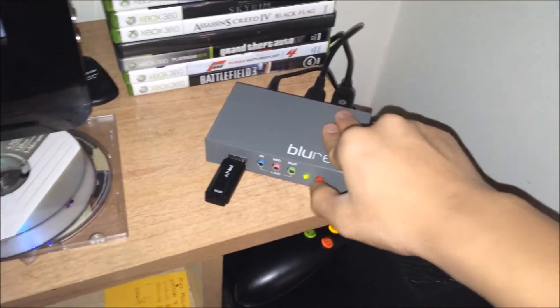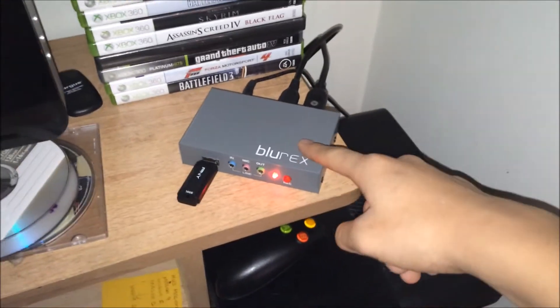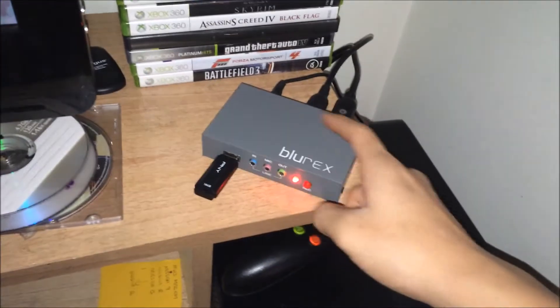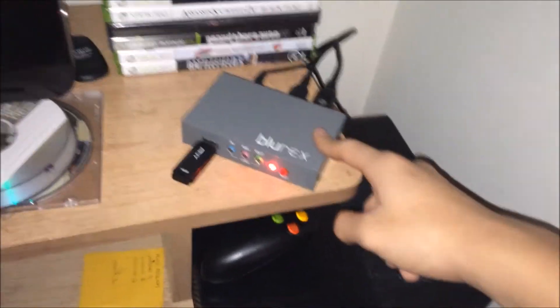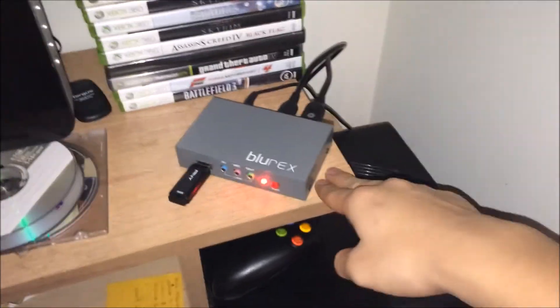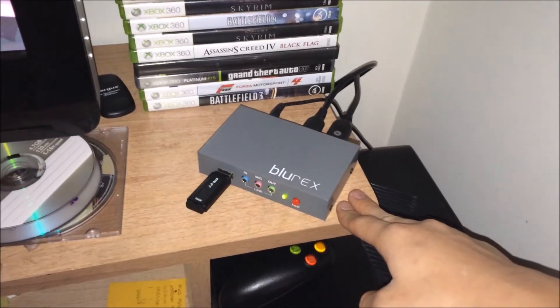When you press the record button it turns red — that means it's recording right now. All the videos and recordings will be on this flash drive when you take it out.